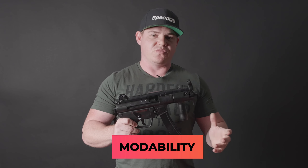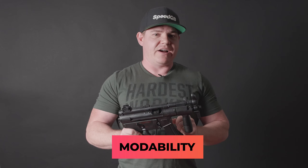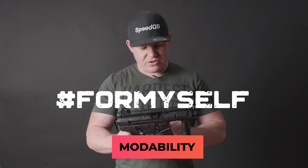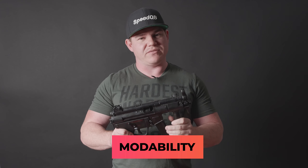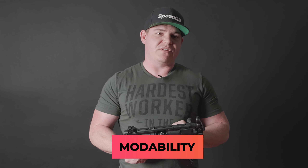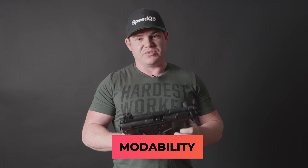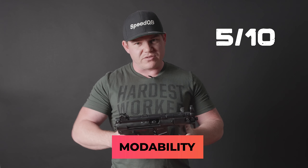Next up on the list: modability. You could modify this blaster - you will be able to find some parts to help you with your valves, your inlet feed valve, and also your release valve as well. But for myself, I'm going to tell you guys just to leave it how it is. The best thing you could do for this blaster is simply maintain it. Being gas operated, you need to maintain your blasters - greasing them up after every time you use them is definitely the best place to start. Otherwise, I do stress leave it how it is. Remember, you do have your 30 day warranty period. So for modability, I'll give it a five because you can mod it, but I do recommend to leave it how it is.